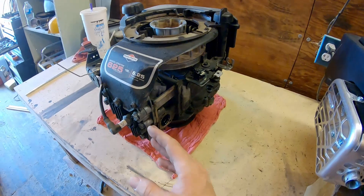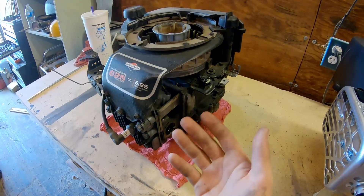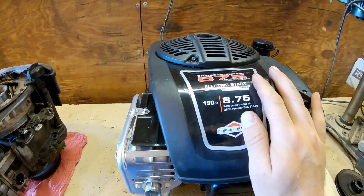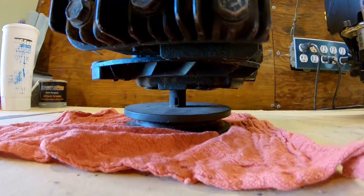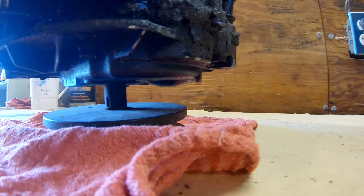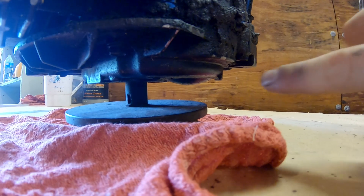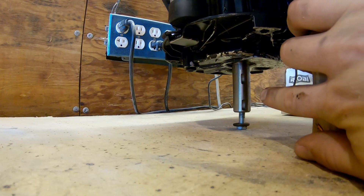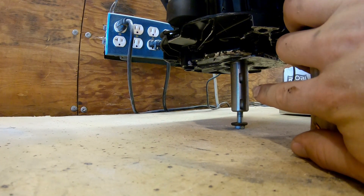When the head gasket blew on this one, even though I had the material to fix it, I opted to finally replace it with something bigger and beefier. However, engine swaps always come with fitment issues. You'll see that the output shaft on this engine is actually significantly smaller than the output shaft on the new engine.